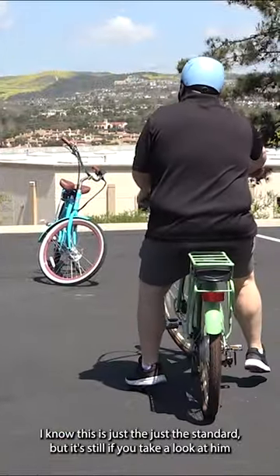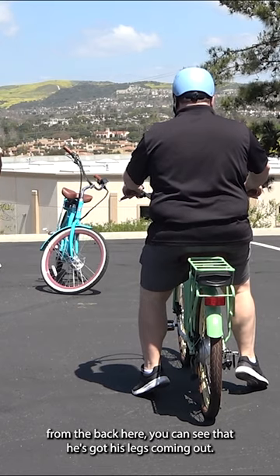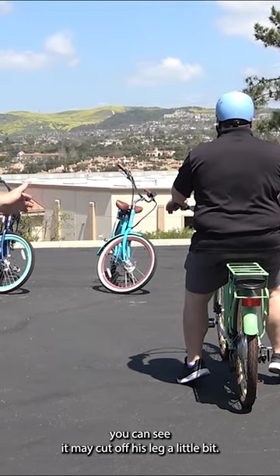So how does it feel? It's very nice. I know this is just the standard, but it still feels very nice. If you take a look at him from the back here, you can see that he's got his legs coming out. His hips are wider than the seat. You can see it may cut off his leg a little bit.